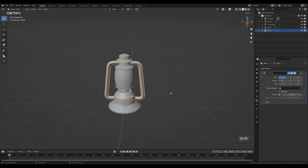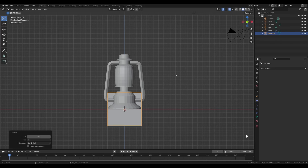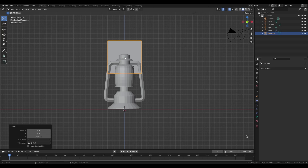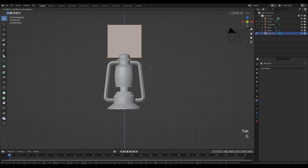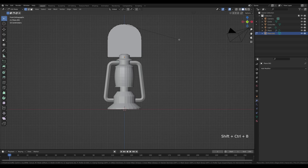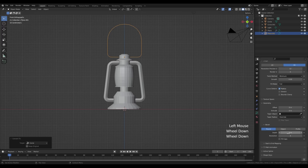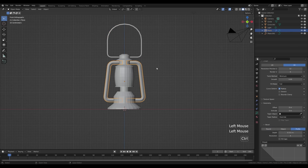To add a handle, press Shift+A and add a plane. Look from the front, press R then X and 90 to rotate 90 degrees. Press G then Z to move up. Tab in, select the top vertices, press Ctrl+Shift+B to bevel with some segments. Bevel the bottom as well with a smaller radius. Press A to select all, press X and delete only faces, leaving edges. Tab out, right-click, convert to curve, and increase the depth.